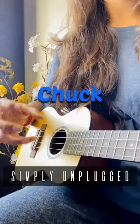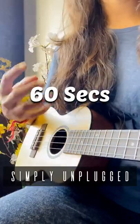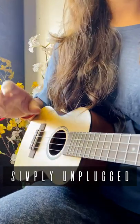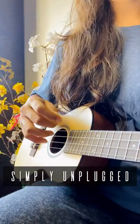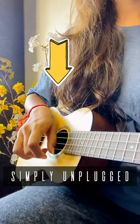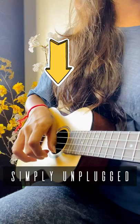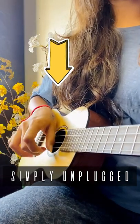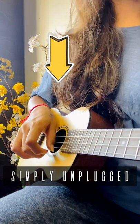Today we will be learning how to chuck on ukulele in less than 60 seconds. Chuck is basically a down strum with no sound. Act like you are playing a down strum, but just mute — not like this, like this — in a continuous way, all the strings.